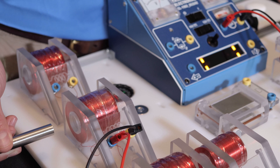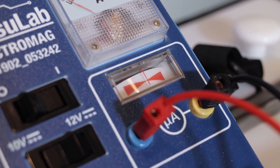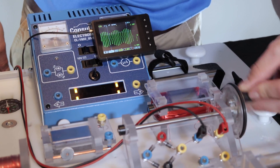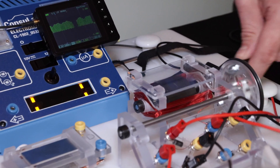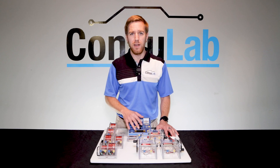Instantaneously see the effects of changes in polarity on system function, demonstrate and measure induction and generation, then generate alternating current electricity and rectify it. All these wonderful experiences can be learned by your students using the Electromag.